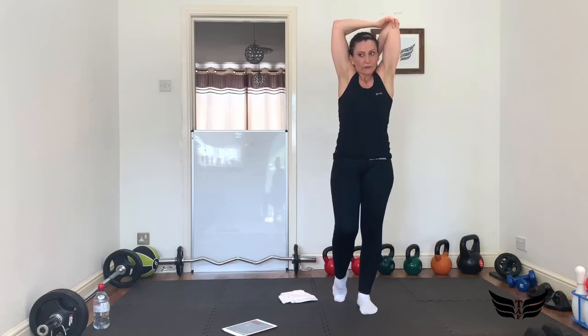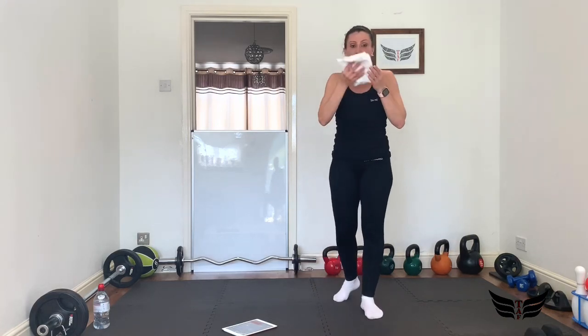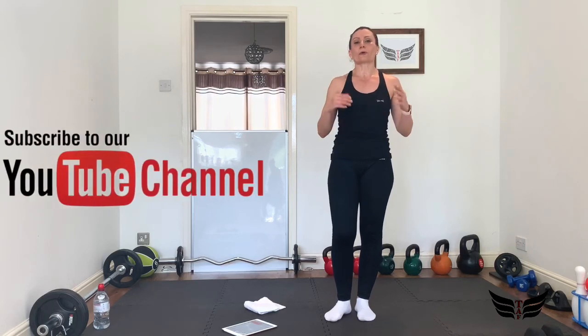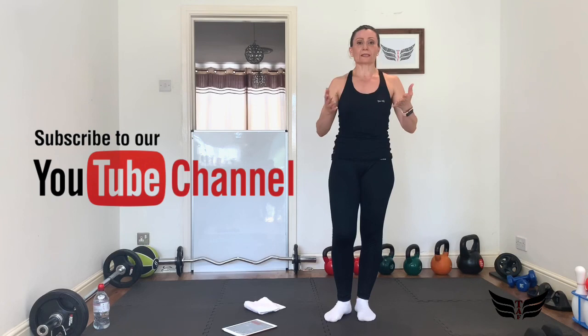Please don't forget to like and share, and give your comments — we always love your feedback. And don't forget to subscribe to our YouTube channel to see our videos. So until the next time, thank you and bye bye!